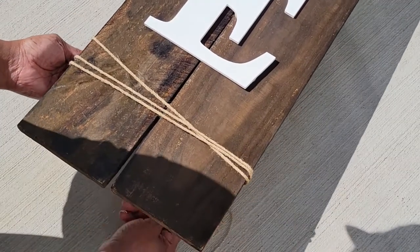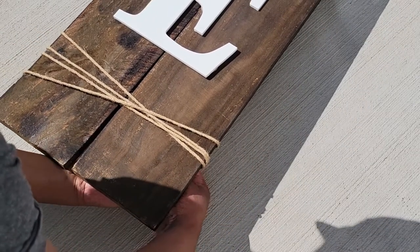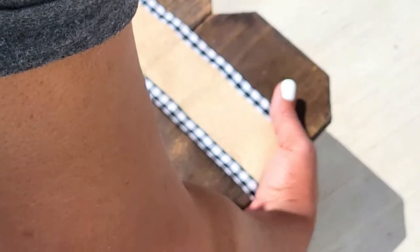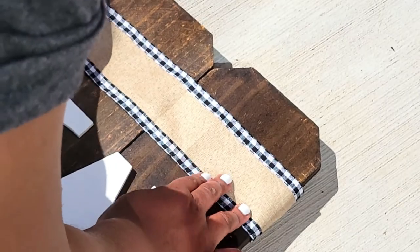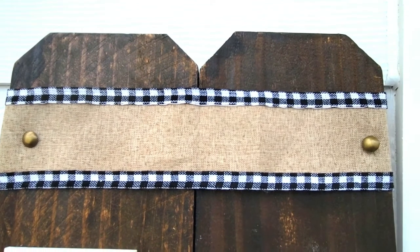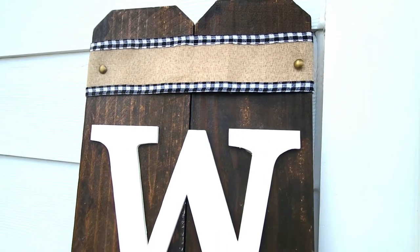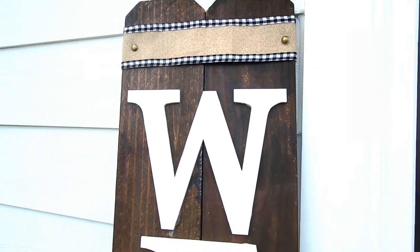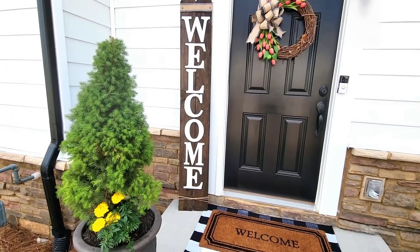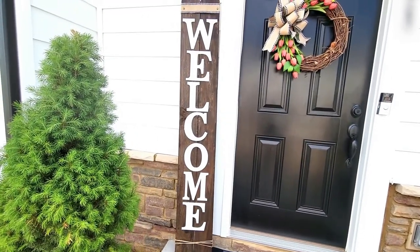For the bottom I'm using some really thick jute string, which I think looks really pretty and fits the aesthetic I'm going for — inviting and welcoming. For the top I'm using some leftover burlap ribbon with a gingham print on the edge, the same ribbon I used for a previous DIY wreath on my door, so they'll look cohesive. I also added some nail-head tacks from a previous DIY, and I think it looks absolutely amazing on my front porch.